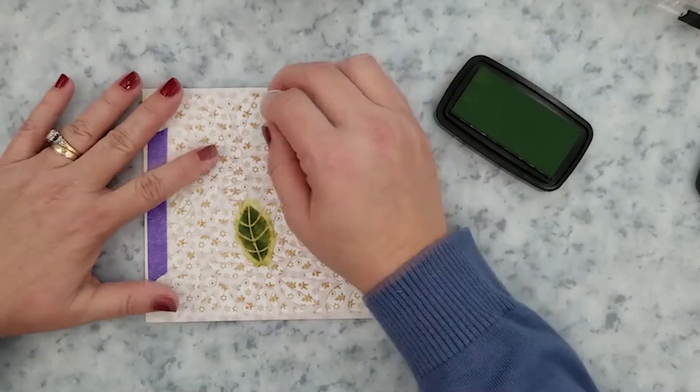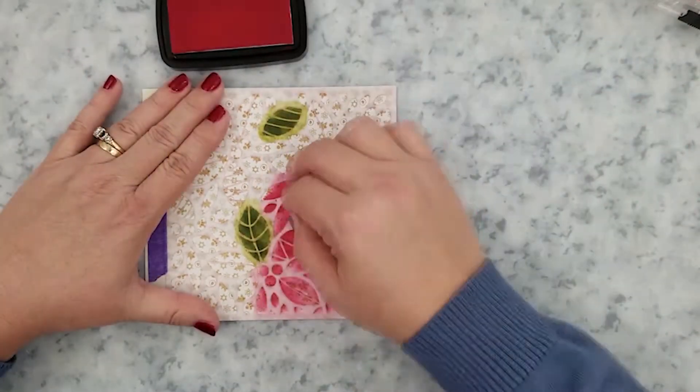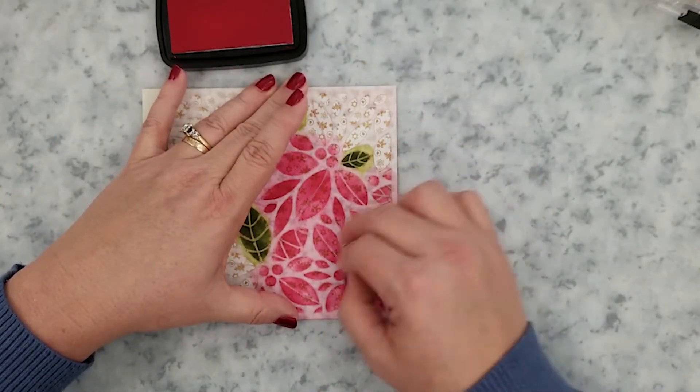I went ahead and added the Shady Lane ink on a few of these petals and then I'm going to go in and add the Glamorous ink to fill in the rest of that stencil.